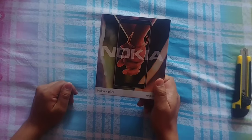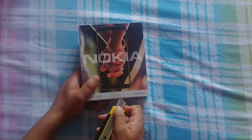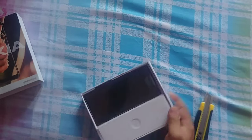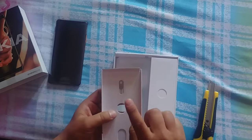Here I have the Nokia 7 Plus box itself. Let's unbox it. Here you can see the phone itself — let's keep it aside and see what else is inside the box.